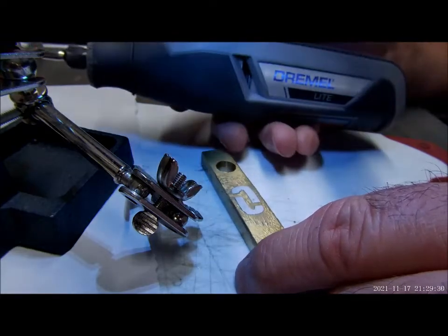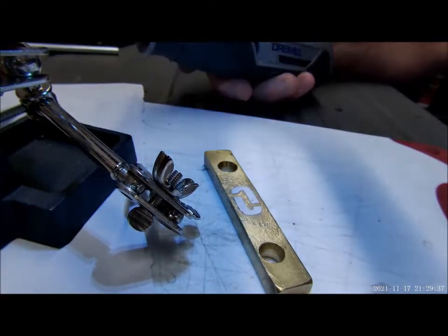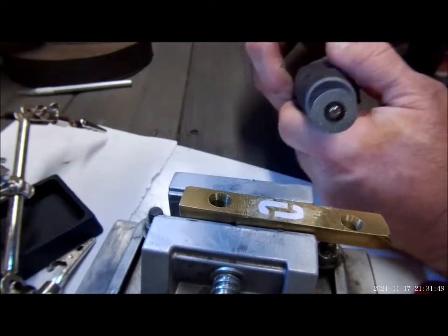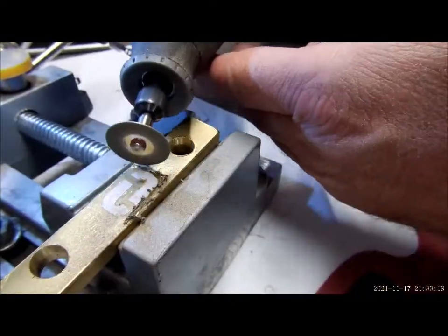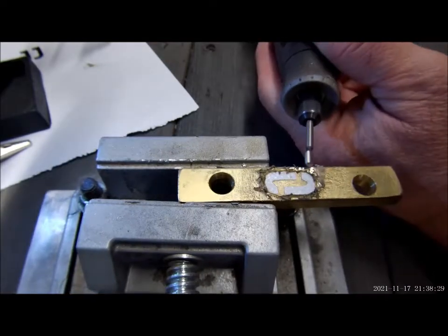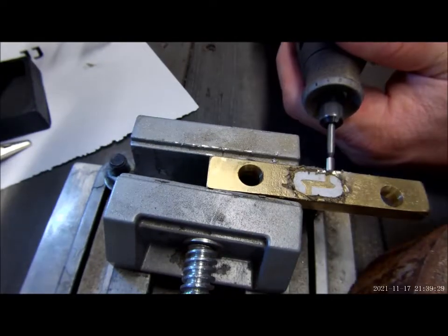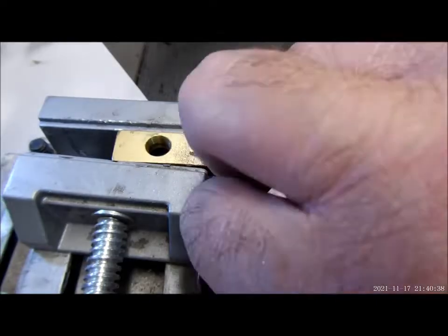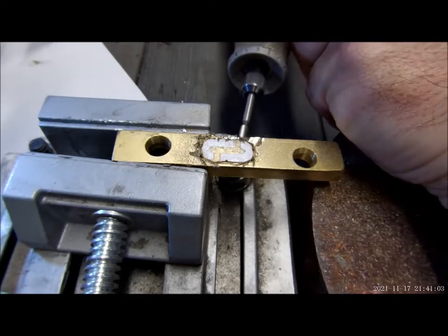We're going to start with our Dremel tool — we've got our Dremel light. This tool is perfect for this type of project. We've got it set up in our drill clamp and we're going to get to work engraving.